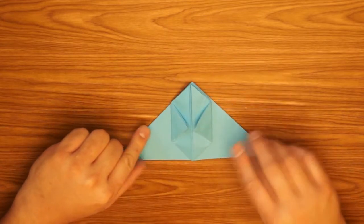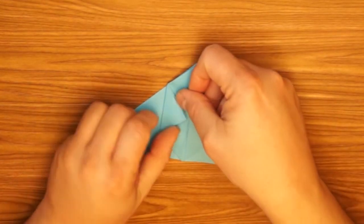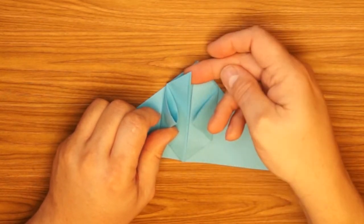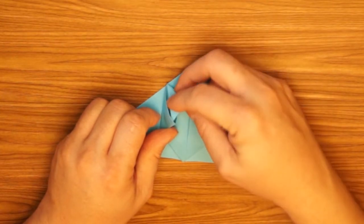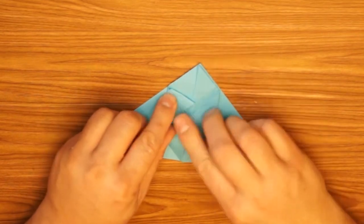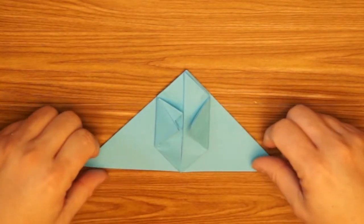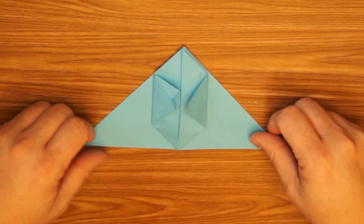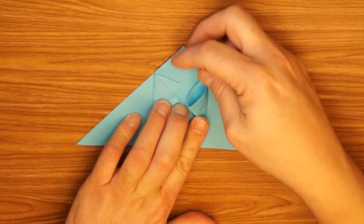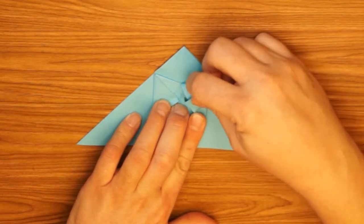Okay, turn it back this direction. Now these two points that we folded — at the top of these triangles there's a pocket. I'm going to open the pocket and take the flap directly above it, fold it over, and stick it inside of that pocket as far as I can, then press that all flat. I do the same thing to the other side — open the pocket, take the top point, stick it inside that pocket, and fold this all flat.